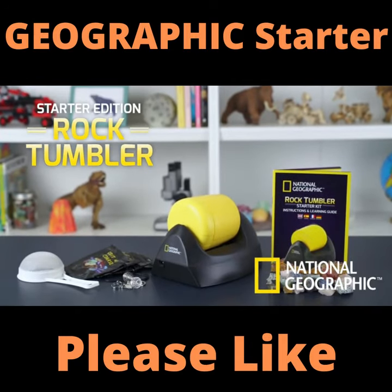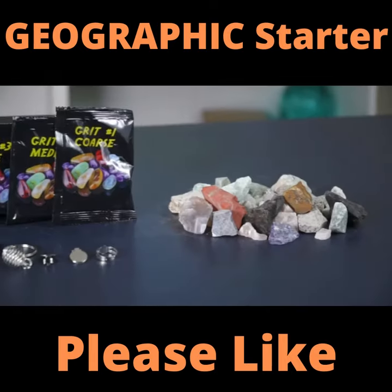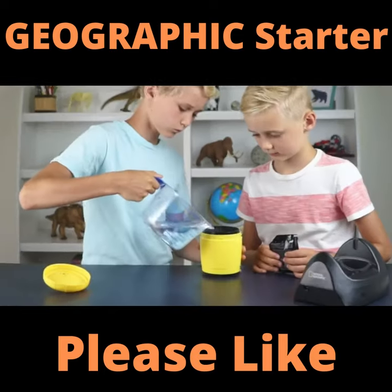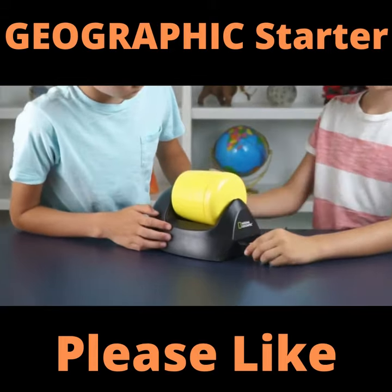The National Geographic Starter Rock Tumbler Kit is a fun way to make rough gemstones shine. We give you everything you need to turn rough rock into polished gemstones. This easy-to-use tumbler is a great way to inspire a lifelong fascination with geology.